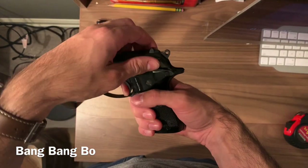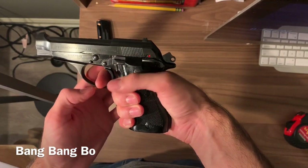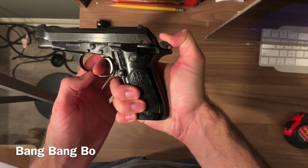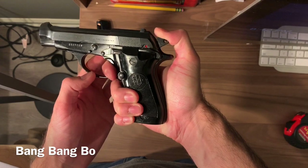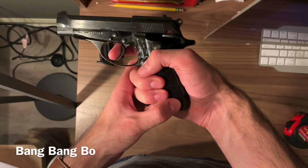And then double-action — I'll simulate going back. If you ever wanted to do it on your own, you can push the hammer down or pull the trigger and ease up, and that puts it into double-action only. This is the double-action trigger pull.